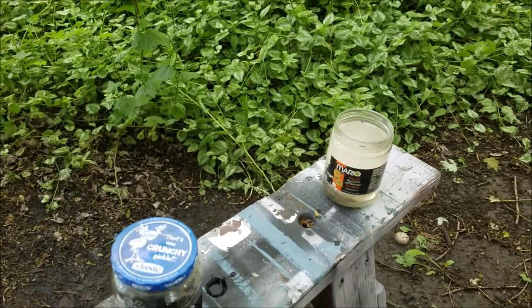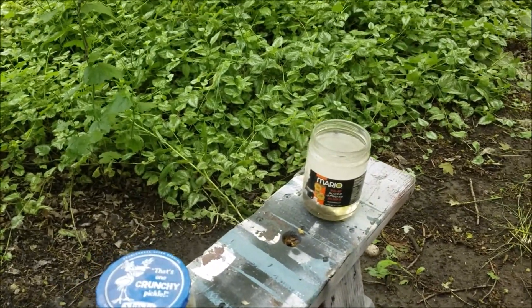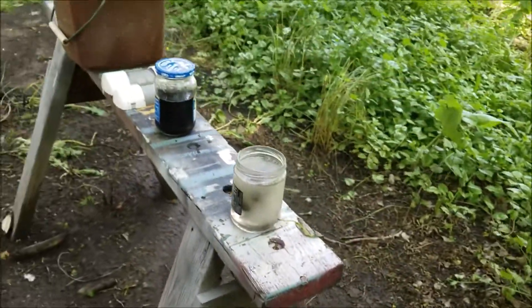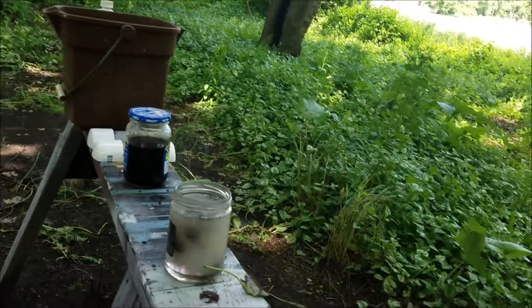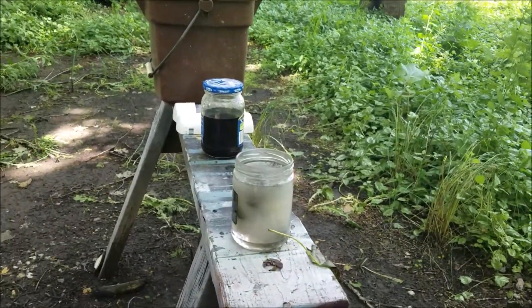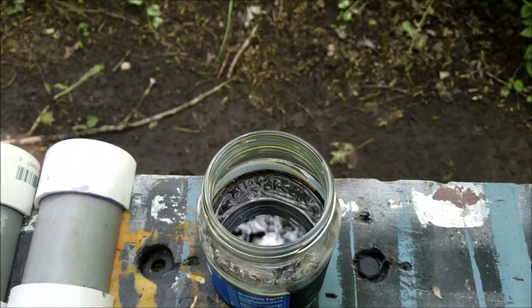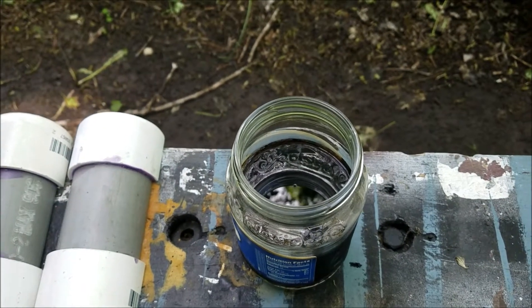That's almost immediate — as soon as we put the acid in there, it started working. Don't want to stand downwind of that because we're getting quite a bit of bubbling. The vinegar is showing nothing, no activity at all.